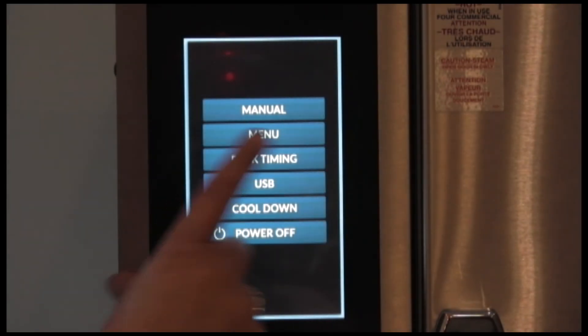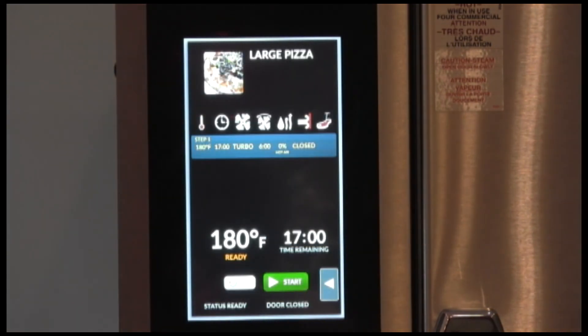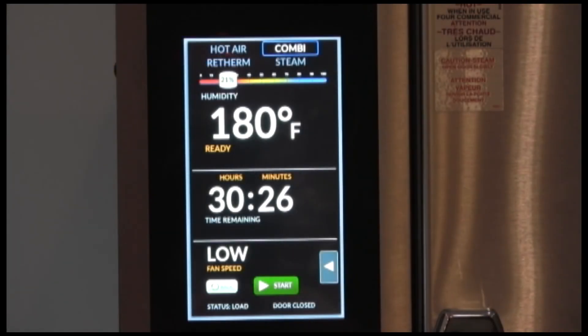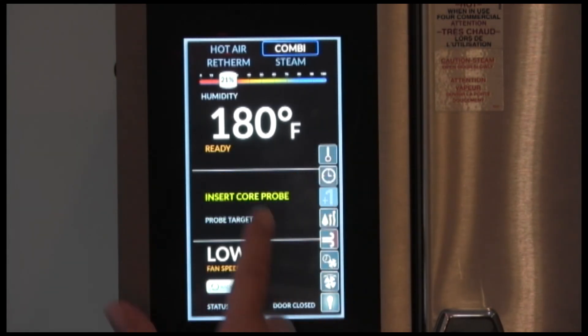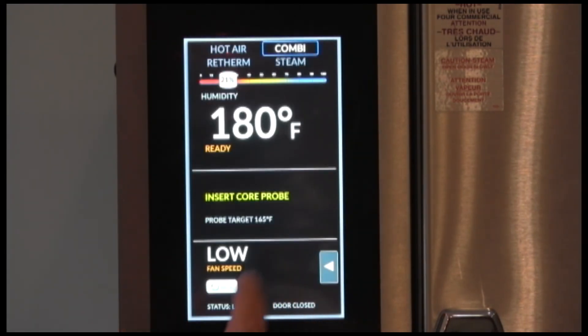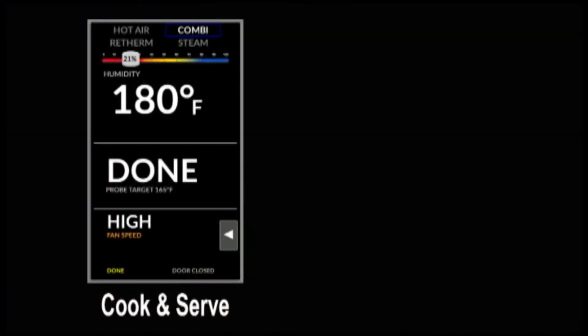To use an existing recipe, select menu, select your category, select your item. Once the oven is preheated, let's start. To use the probe while in manual mode, press your fly out, press the probe, enter your desired internal temperature, press enter, and then you insert your probe. If you're doing a cook and serve, once the internal temperature has been met, the display will flash and alarm that your program is done.